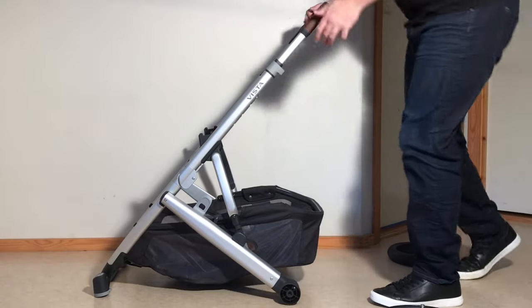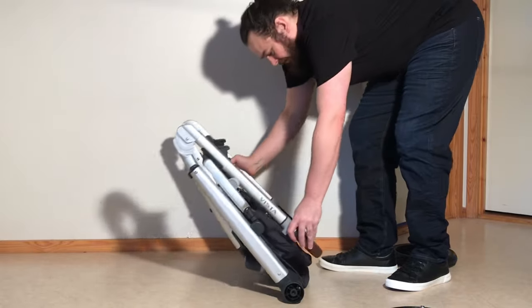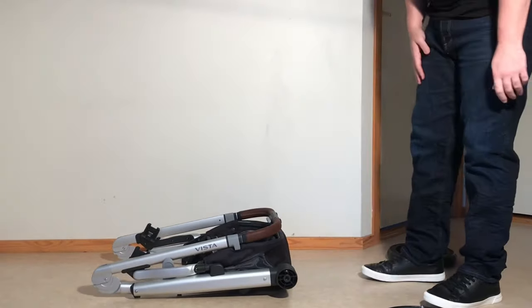Since we're going for as small as possible, push your handle all the way in. You're going to lose the standing hold, but that's not necessary in this case. And there you have it.